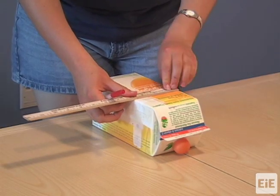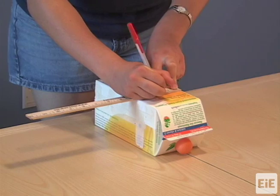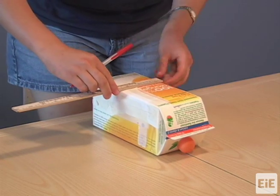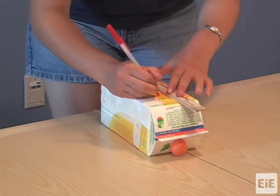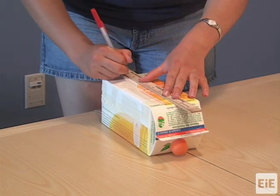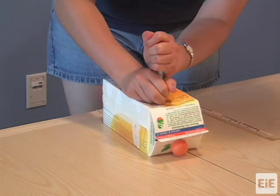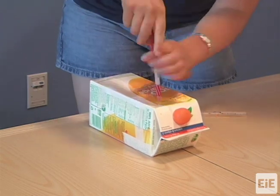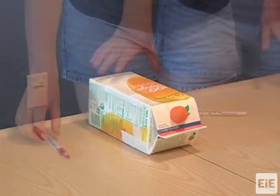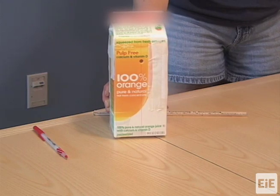First, you will measure and create the holes through which you will insert the main driveshaft, the dowel. On one face of the carton, measure a location for a hole horizontally centered, about an inch and three-quarters from the top of the carton. Punch out the hole using a pen or pencil. Create a hole on the opposite face in the same location. Make sure the holes are properly aligned or the dowel will not spin easily. The diameter of each hole should be just slightly larger than the dowel.